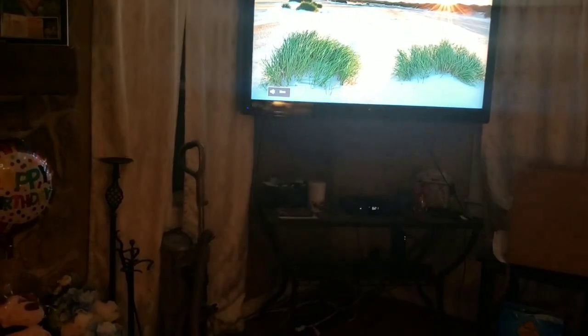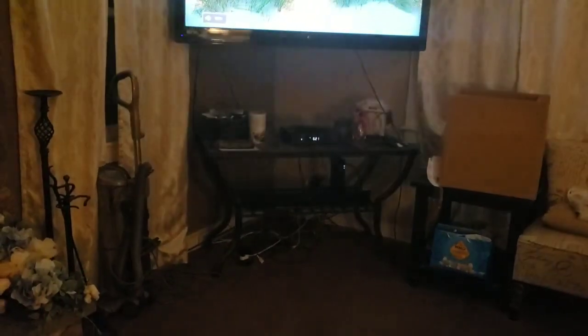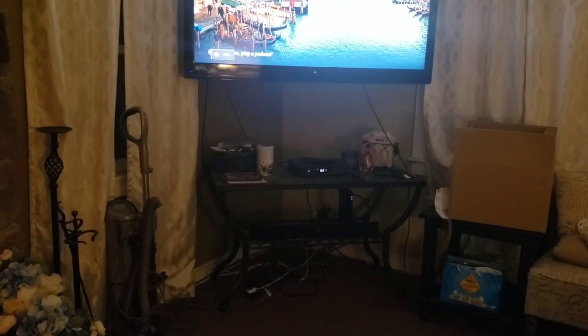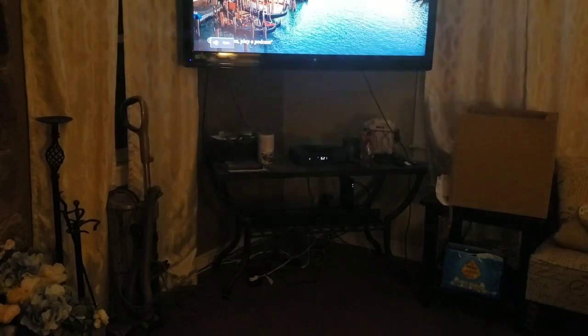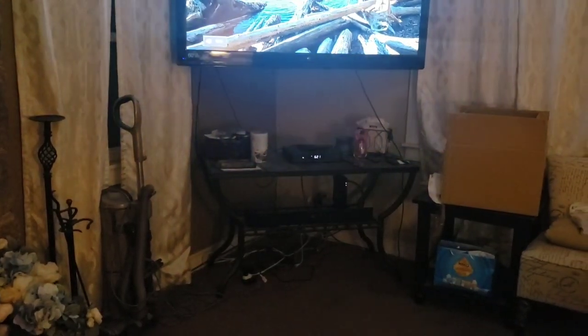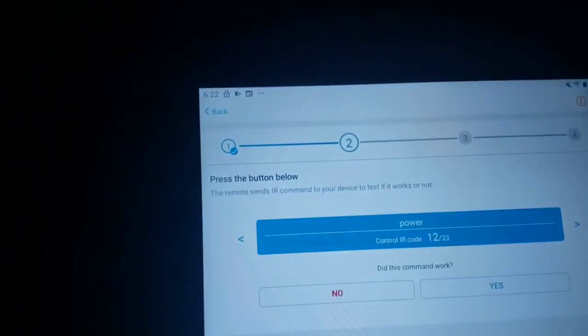We hit power on code number two — nothing. Hit no, move to three — still nothing. We keep going through the codes. Hopefully it'll come soon because I don't want to bore you guys.